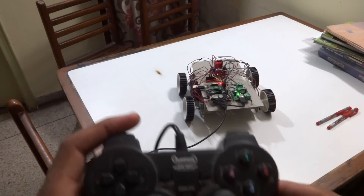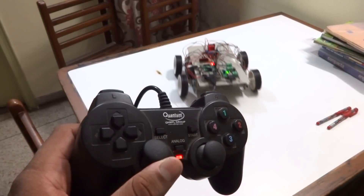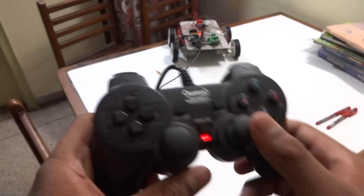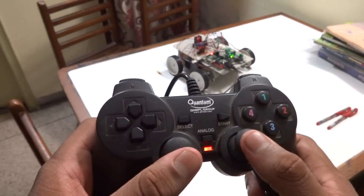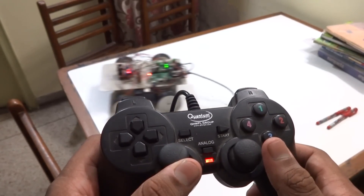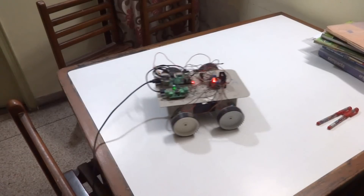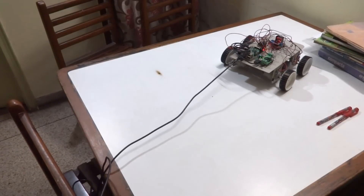With the controller, the robot goes forward and still it won't move anywhere — it won't go left or right. The only thing it can do is move backwards. So it makes sure it does not fall off. Again with the controller, it moves forward and stops at the edge.